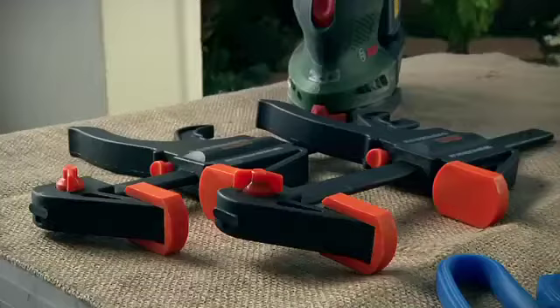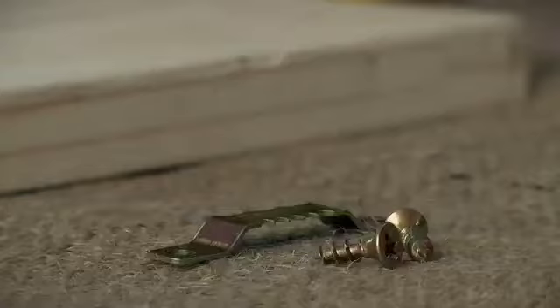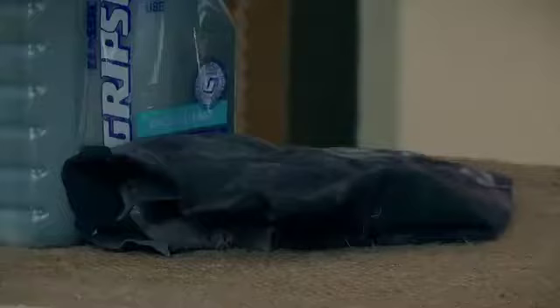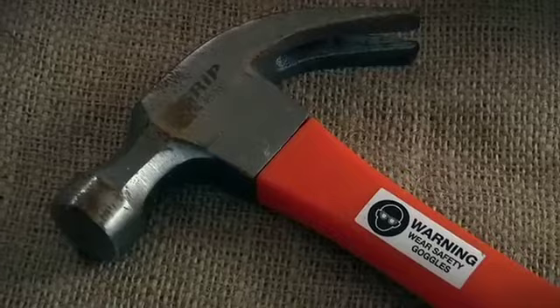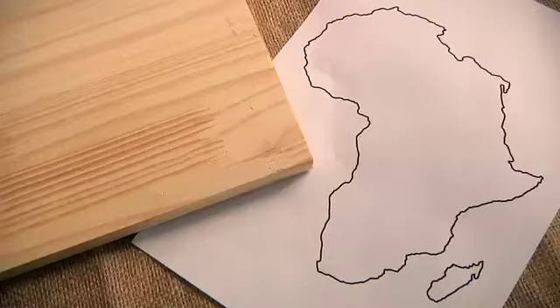First, let's have a look at what you'll need. You'll need a sander, spreader clamps, scissors, string, three gold hooks, a sawtooth hanger, a rag and wood sealant, a hammer and nails, and a piece of wood. And don't forget your printed, outlined picture.